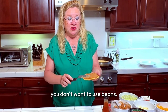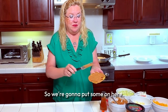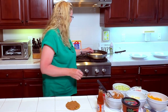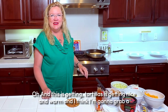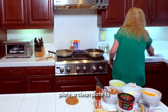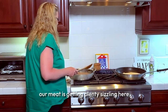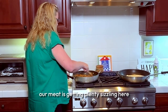I'll start spreading some beans on my corn tortilla here. If you don't like beans, no problem, but I love beans — so we are going to put some on. Beans on our crispy corn shell. The tortilla is getting nice and warm, and I think our meat is getting plenty sizzling.